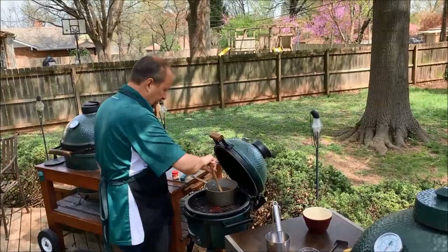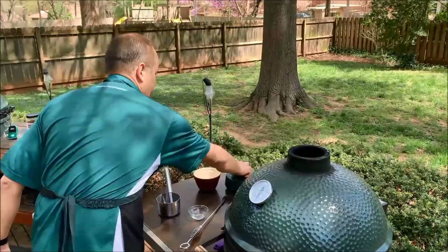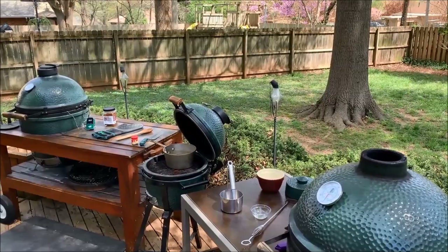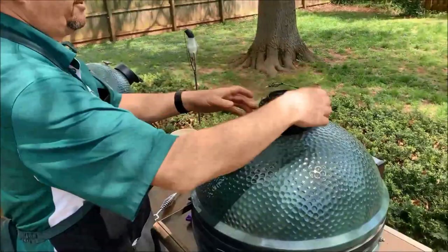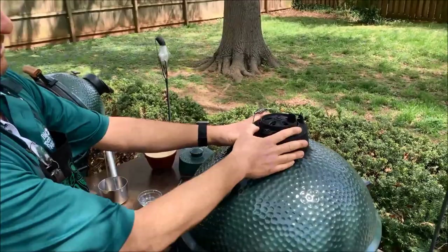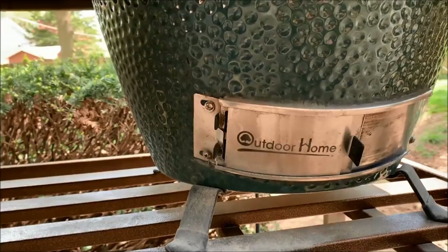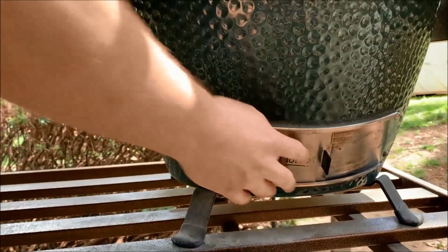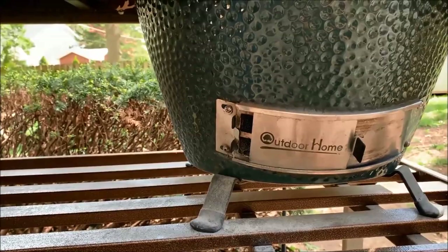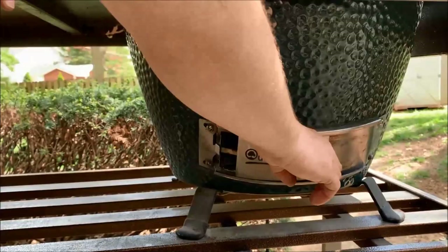For temperature control — as a rule of thumb for new or existing egg owners — with the holes open on top, one credit card opening at the bottom draft door will normally maintain 225 to 250 degrees. Slide it open to about one index finger opening and that'll get you up to 350 degrees. For the ham I'd do that and then dial it back just a little. Wind can affect it, but that's a pretty good starting point. Two fingers on the opening will take you to 450 degrees.